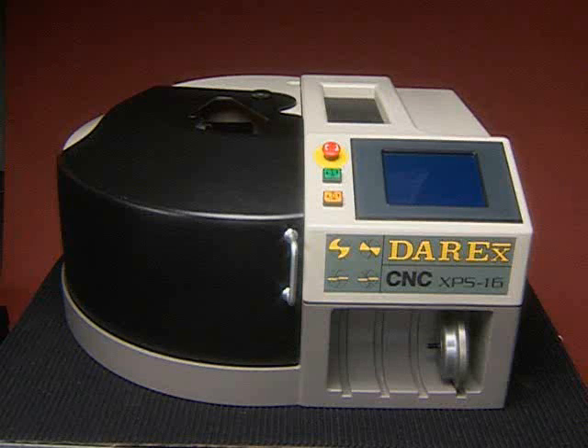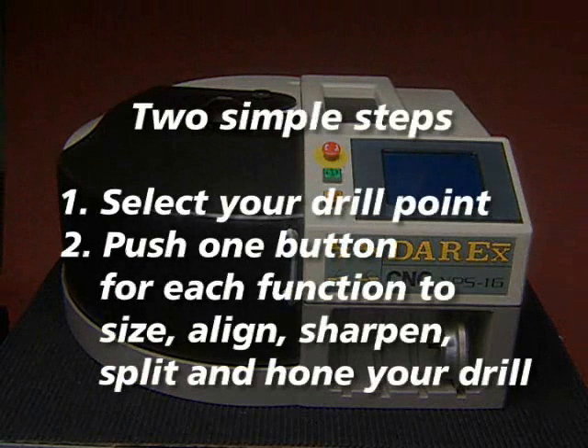Of all the Derex sharpeners, the XPS-16 is the simplest to use. There are just two steps required: select your drill point and push one button to automatically size, align, sharpen, and split — and if desired, even hone your drill.